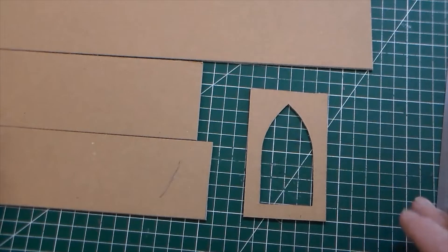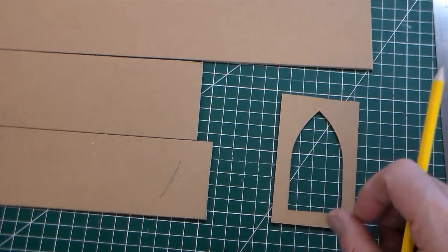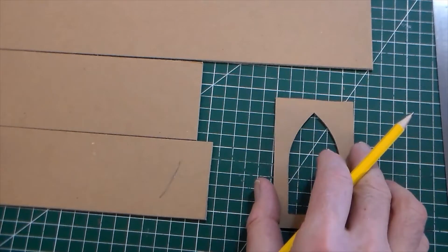Hello and welcome to Mr Ridley's Design and Technology. In this clip we're going to look at modelling a small garden light.